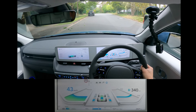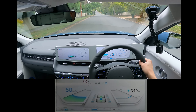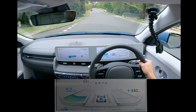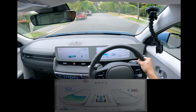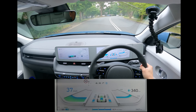Having driven it over the last few hours cumulatively, yesterday and today, I've got to say the i-Pedal in the Hyundai is actually pretty strong. I dare say even stronger than the Tesla Model 3. You've really got to put the foot down to get it going, and when you let go, it really does drag the car back and you can feel the energy going back into the car.